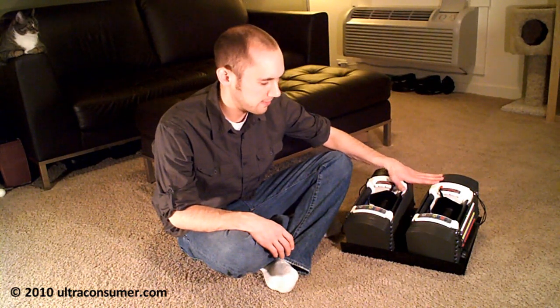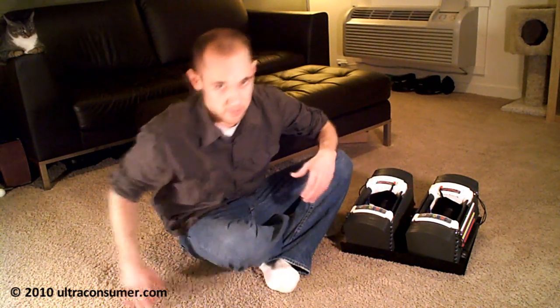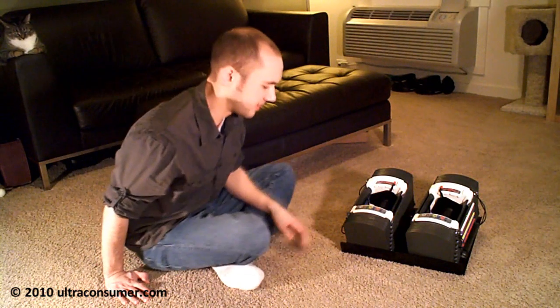Before I get into the reason for the switch, I do want to just go over a couple basics again on how Power Blocks work, in case you haven't seen it before, and I'll try to go over it pretty quickly for those people who have had a chance to see it.